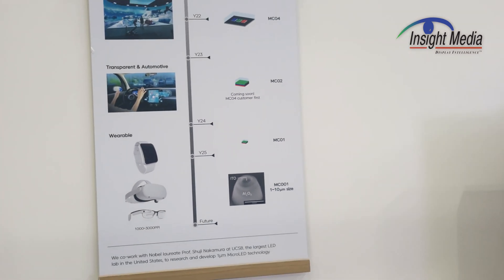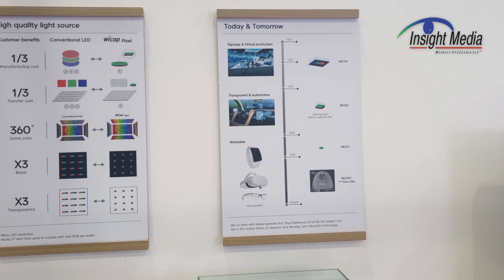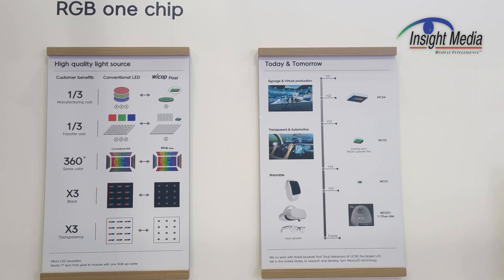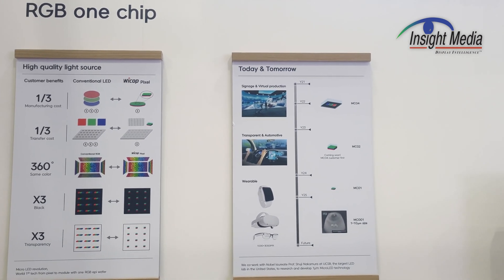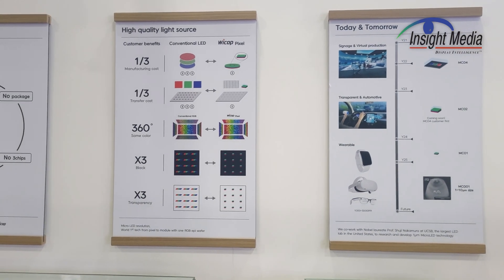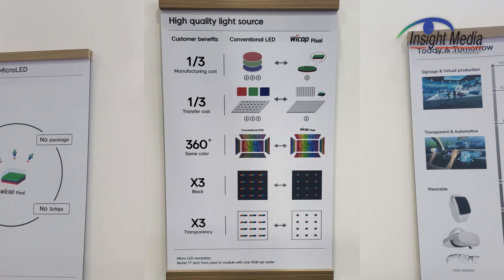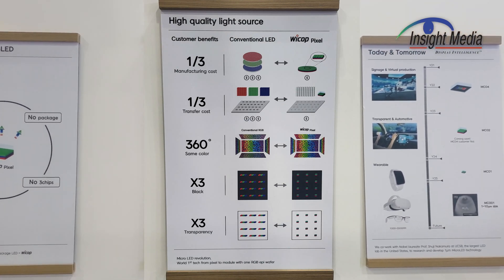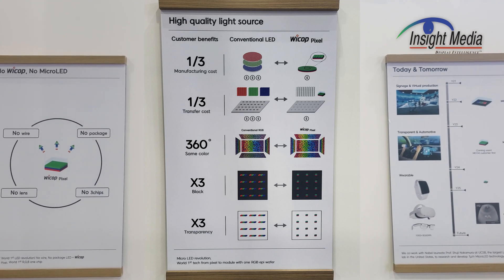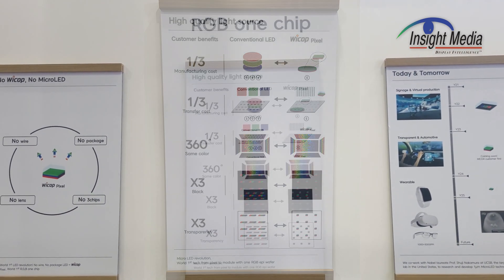What's particularly interesting about their approach here is that almost all LED displays are made two ways. The vast majority — about 95% — are made with discrete red, green, and blue LEDs that are placed on a substrate, a PCB or a glass substrate. Alternatively, you can take blue LEDs and do some color conversion to create red and green LEDs out of that as well.